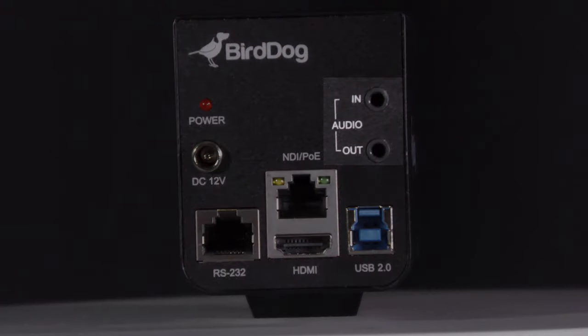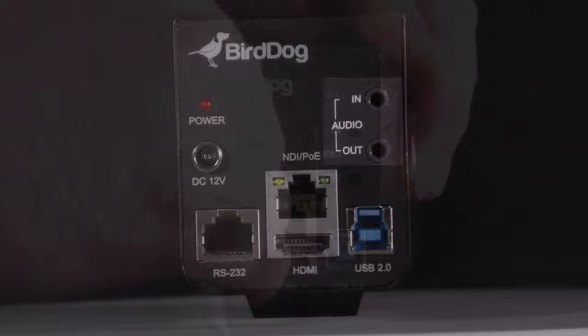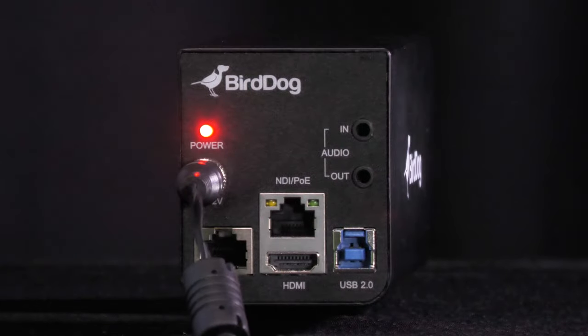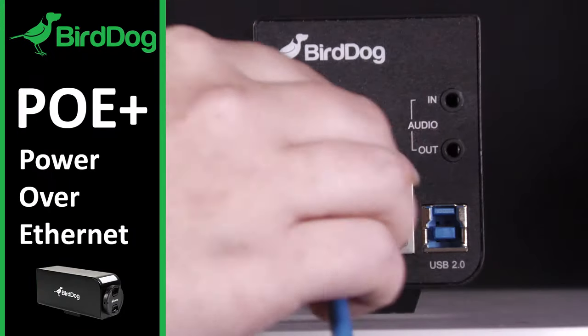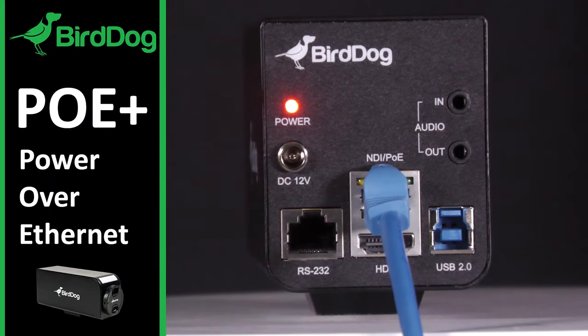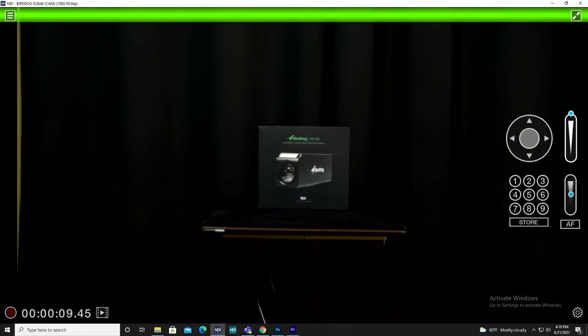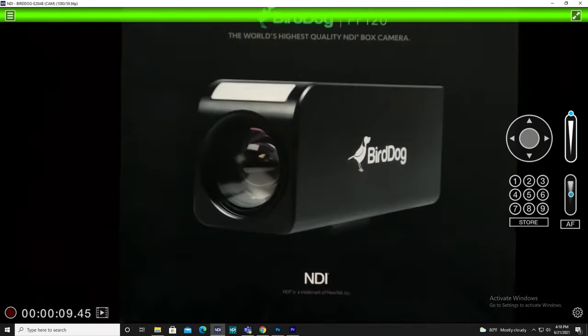Input and output audio via a 3.5mm jack, and provide power via a 12V DC connection or via Ethernet cable. The PF120 is easy to set up with just one Ethernet cable, providing power via Power over Ethernet and IP zooming control with full NDI video, all with low latency.